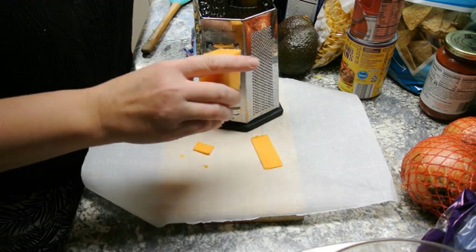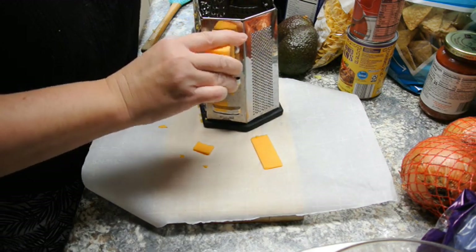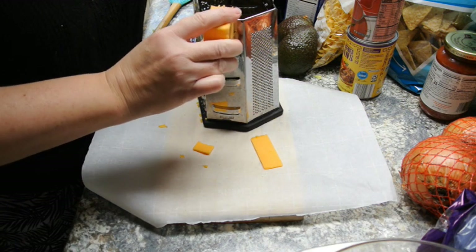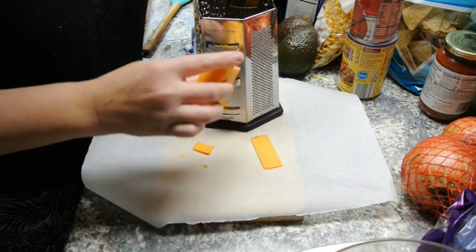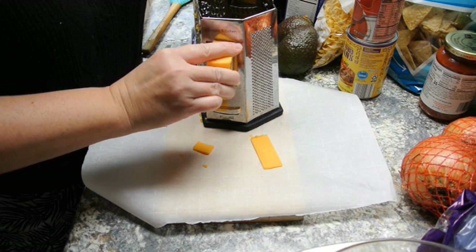Since the shredder was already dirty I used it to make my cheese slices as well. Please be careful — it is a very sharp blade on the cutter, but it's pretty slick how it just cuts them right off.